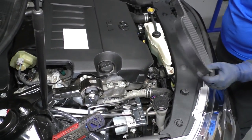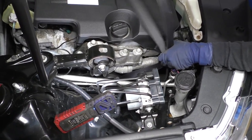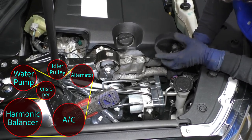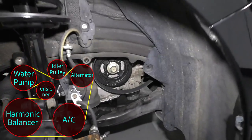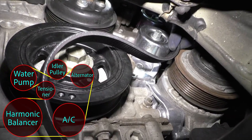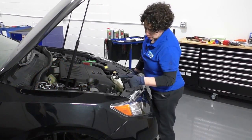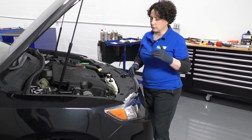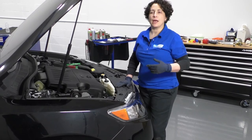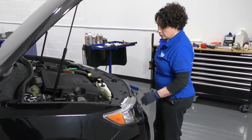Now we're going to install our serpentine belt — AKA drive belt — on the Camry. I'm going to show you a diagram of how the belt goes in case you don't have access to one or didn't take a good picture. It's going to loop down over the harmonic balancer, round the tensioner. Now that the belt is on, check it — make sure it's all in line with the pulleys and not off by one rib. Before putting the shield on and the fender well, I like to run the car to make sure it goes around several times and doesn't slide off. We'll start her up and make sure it looks good.